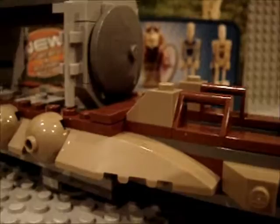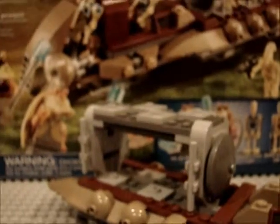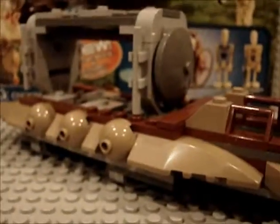So yeah, that's basically it for the review of the LEGO Star Wars Battle of Naboo. Thanks for watching — rate, comment, subscribe, and I'll see you guys in the next review.